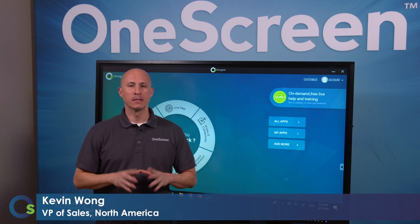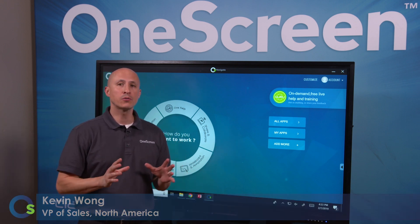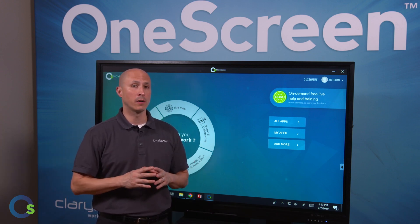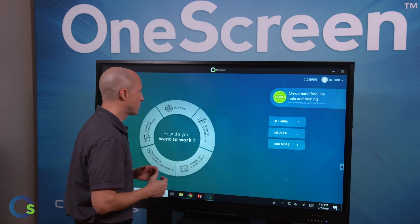Thanks for joining the OneScreen channel. Today we're going to discuss OneScreen Touchscreen for Education. OneScreen Touchscreen is an unbeatable, interoperable, plug-and-play smart screen for affordably building out your digital classroom. Let's jump into the hardware and software of the product.